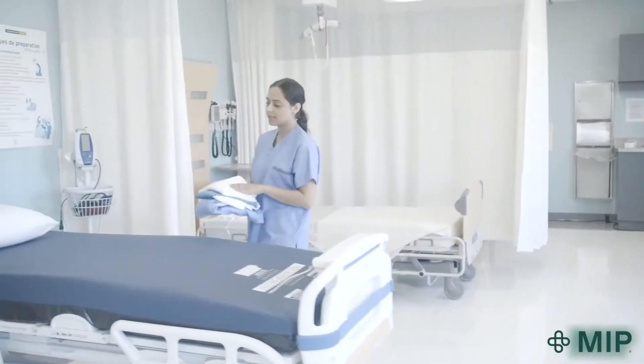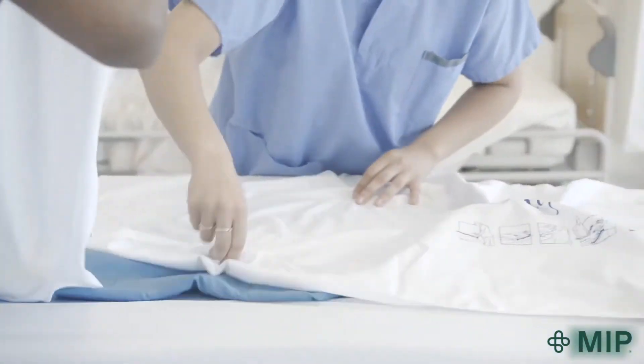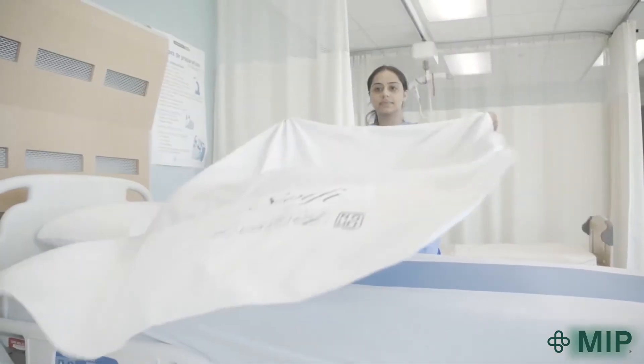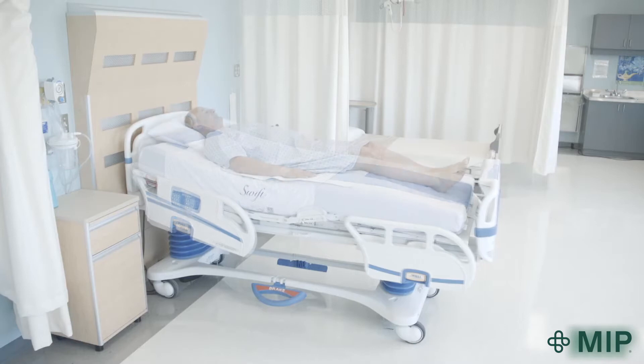Each component can be used individually in certain situations. The SWIFT slider can be effective on its own for lightweight dependent patients or residents, and the Ultraslide bottom sheet can facilitate patient or resident independence and mobility.